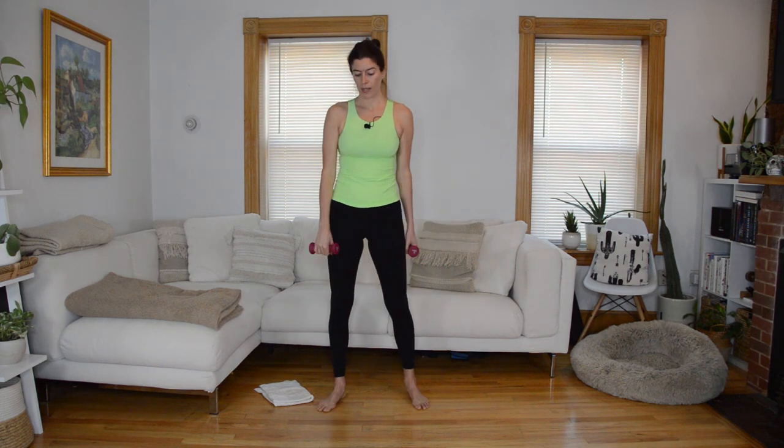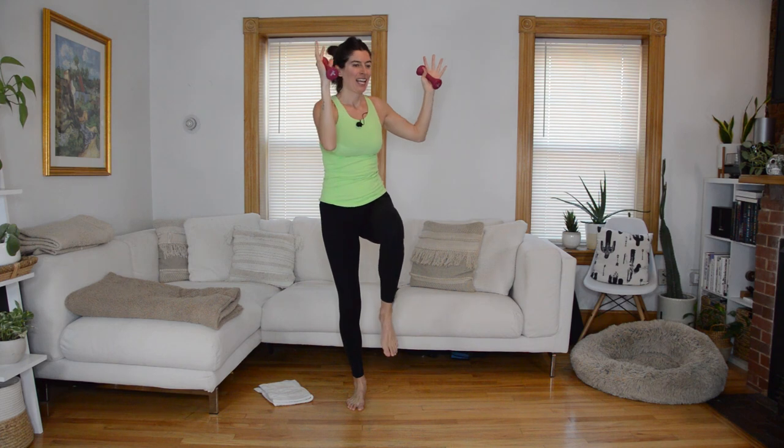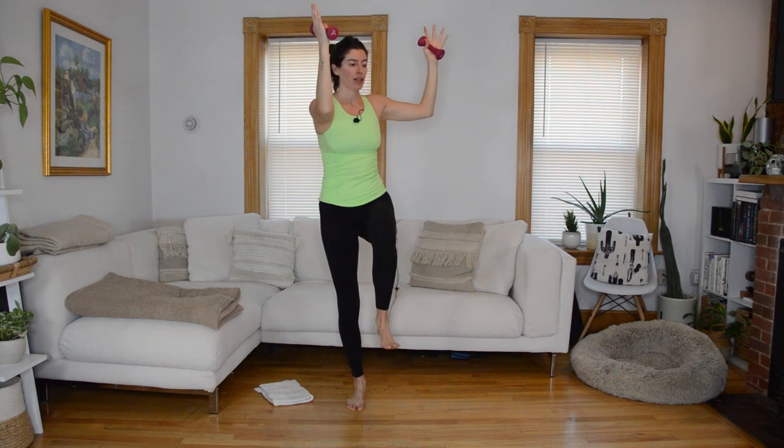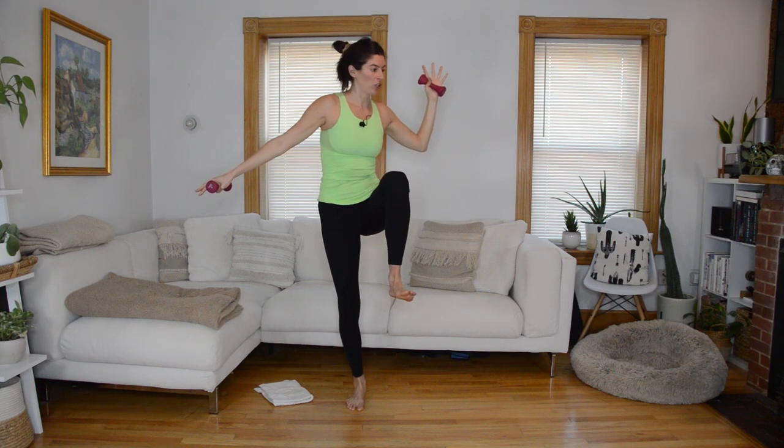Shake it out — we're going to repeat that whole sequence on the other side. These classes are an endurance challenge, but between sections you can catch your breath; if you need longer, this is a good time to hit pause. Standing up tall, spread out through the left toes and ground down through that foot — shift weight to the left. Arms come overhead and we start with the march with torso twist. If it's too much, ditch the weight in your left hand and use a wall or chair for balance.